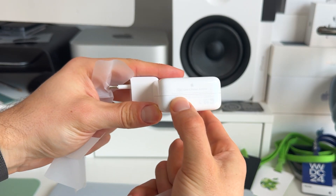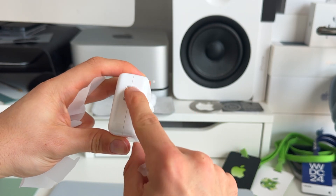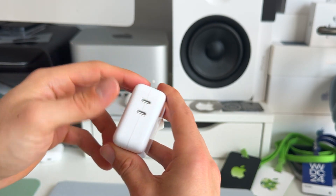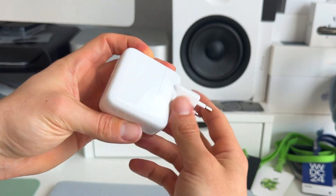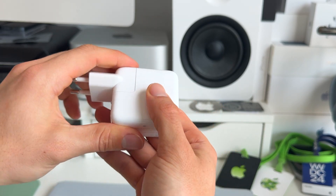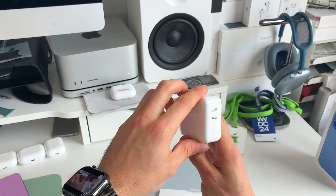It's actually a 35-watt USB-C power adapter with two USB-C ports — pretty interesting. I didn't expect it to come with a dual USB-C port power adapter. 35 watts isn't that much; I recommend getting 67 watts or more to charge your MacBook Air. For an iPhone or iPad this is fine, but not for a MacBook Air.